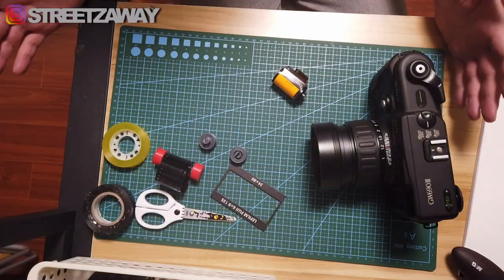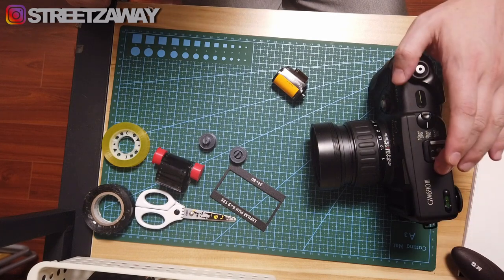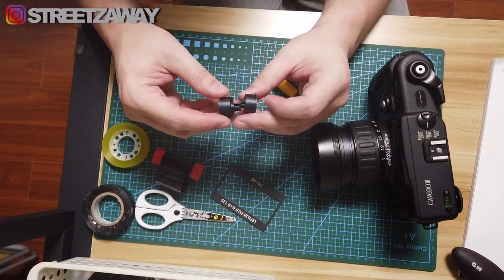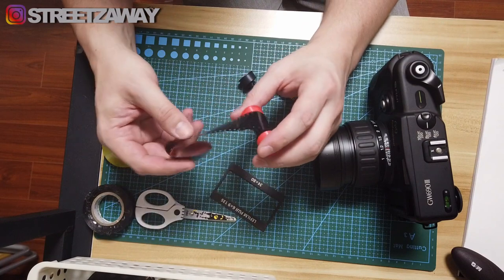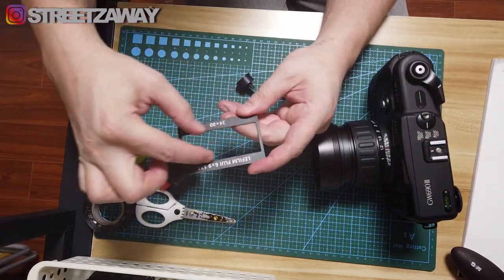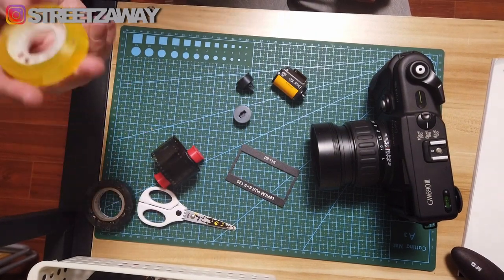First off, things we will need before we begin. You'll need your camera — of course you can use any of the GW690 cameras, this happens to be the GW693 but the first and second versions are fine too. You need your 35mm film. You're going to need 135 to 120 adapters — these will stick on either side of this and take a reel for your 35mm film. I have this optional guide that will guide the 35mm film along the back of the camera. Some electrical tape, scissors, and some normal solid tape.